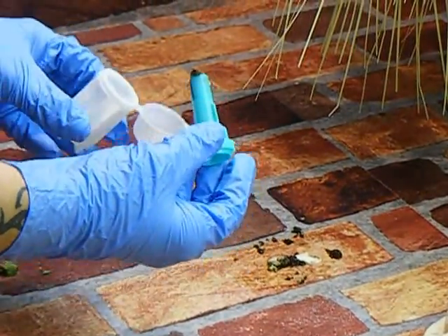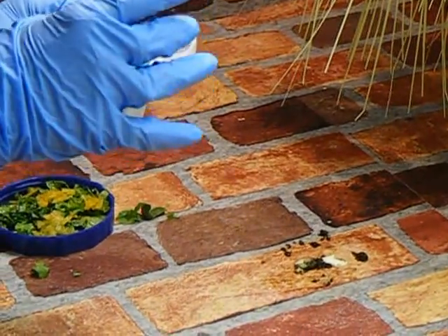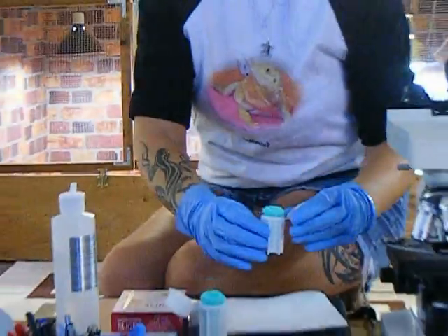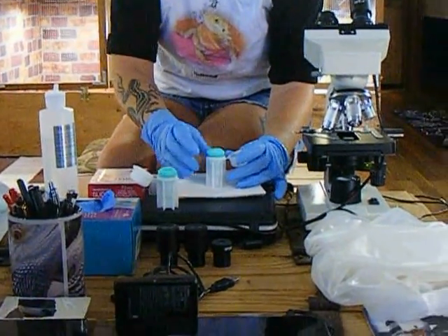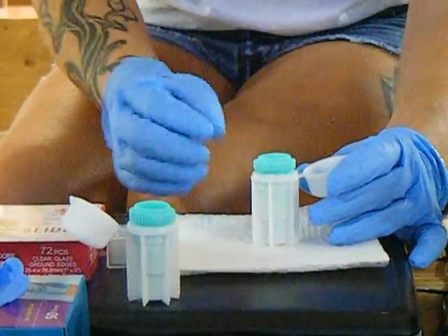Then you place the green part back in your fecal tester, but don't push it tight down — just sit it there lightly. You should always put a piece of paper towel underneath your fecal tester to stop any liquid from running over onto your table or wherever you decide to do it.